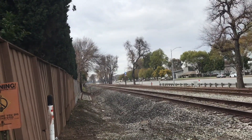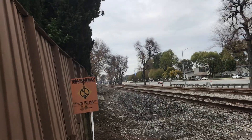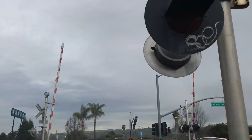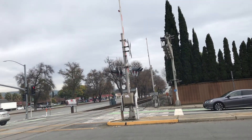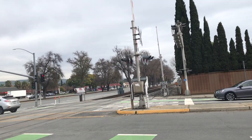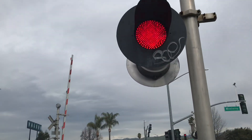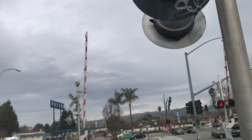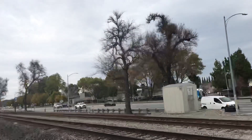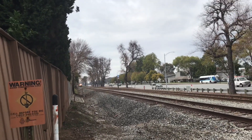So yeah, let's launch the train. Holy shit.